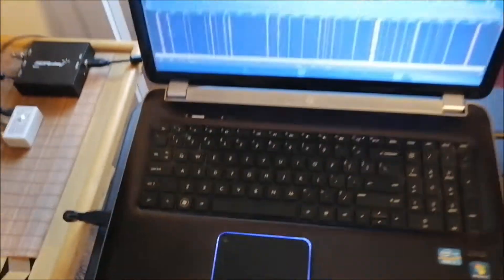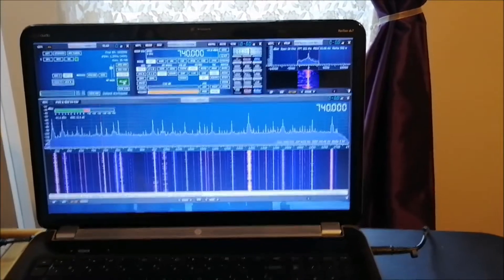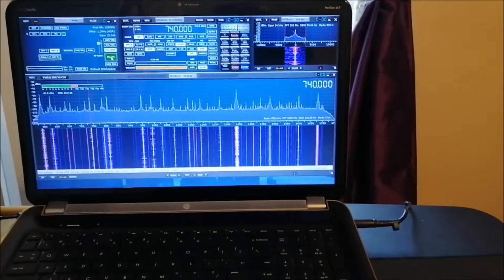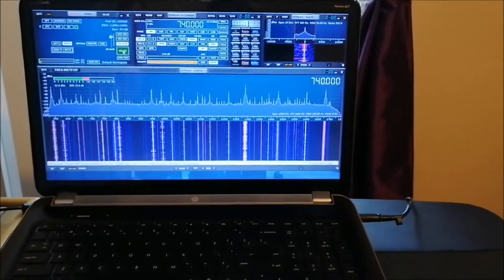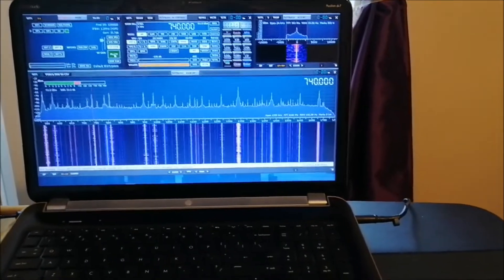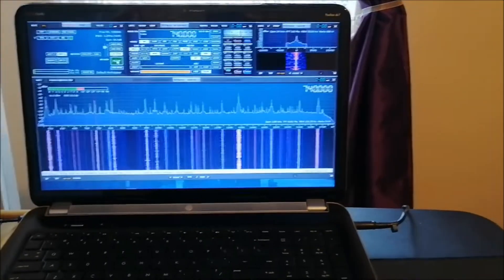I'll be down here for a little over a week, and I'll be posting videos on some catches. At night I'm getting a bunch of Cuban medium wave stations — because we're in Florida, we're very close to Cuba, so there are Cuban stations across the AM dial. I'm not going to post all of them, but a few of the good reception ones, plus a few other stations I picked up here in Florida.